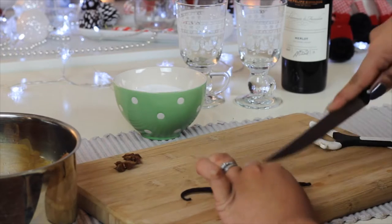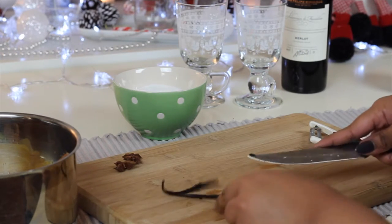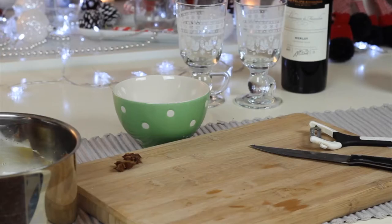I'm slicing the vanilla pod lengthways and I'm going to throw the whole thing into the pan together with the cinnamon stick and all of the sugar. The only ingredient that I'm not putting in at this stage is the star anise — I'm going to put that in a bit later.